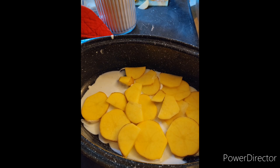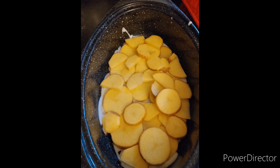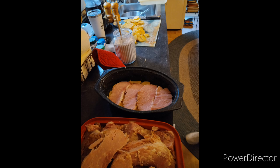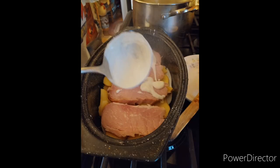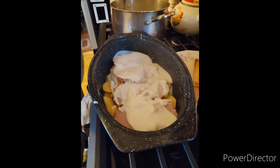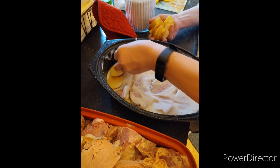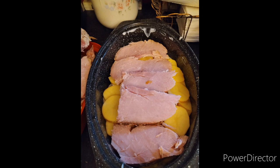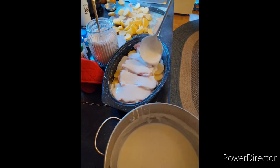We're going to put some of the sauce on the bottom and then layer some of the sliced potatoes in on that, making sure that you get it all in there nice and well. Then you're going to layer in some of your leftover Easter ham on top of it, and then add some more of the cream sauce on top of that ham. Then make another layer of potatoes, another layer of ham, and add some more sauce on top of that.